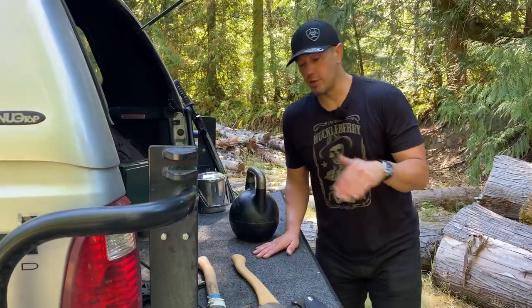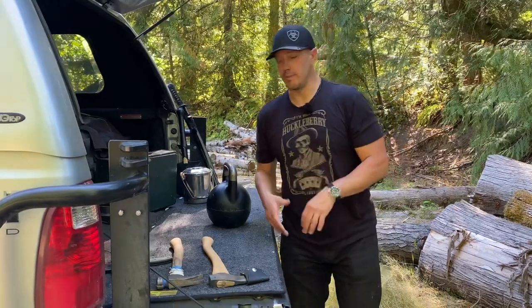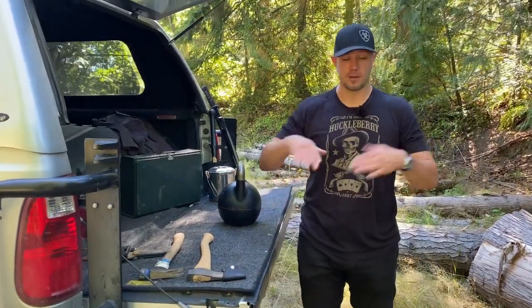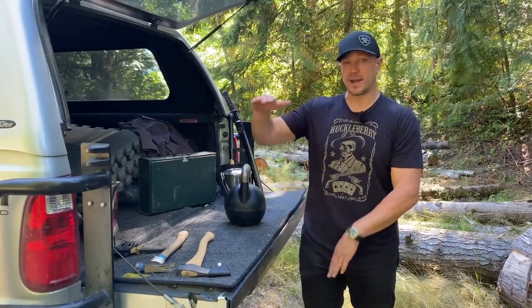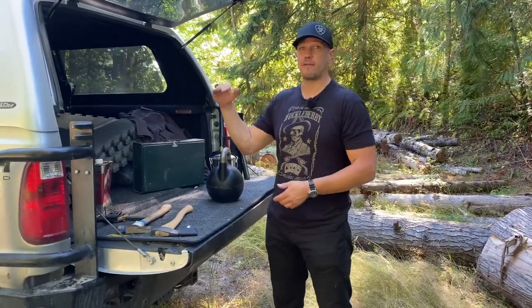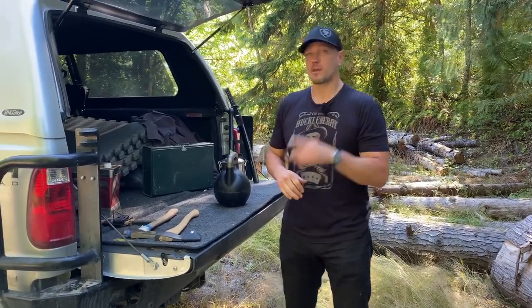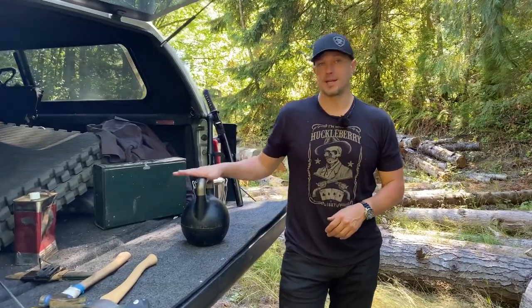We will talk about other versions of this drill in the future. If you were to do this in a gym, like a CrossFit box, you would have two CrossFit boxes. CrossFit boxes are 20 inches by 24 inches by 30 inches usually, and you could combine those in different ways to get different heights. 30 plus 30 is 60 inches — that is 5 feet high. So think about the variables: the weight of the kettlebell and the height of the box.